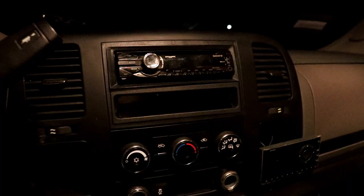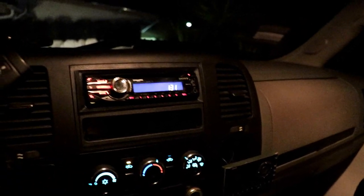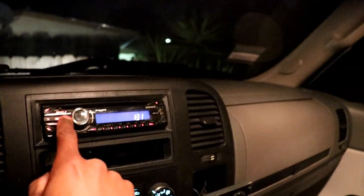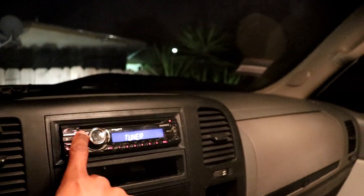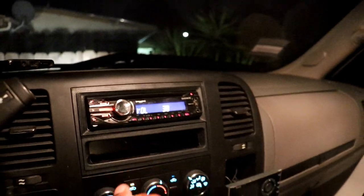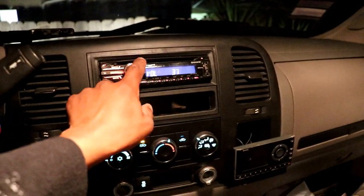This is the finished product after buttoning it all up — and it works! I'm not gonna turn it up too loud because of copyright, but I need an aux cord. The static bumps and I'm happy with it. It came out good.